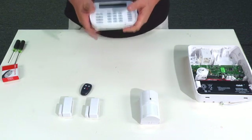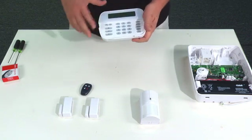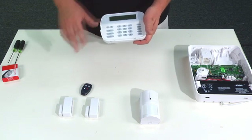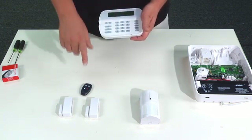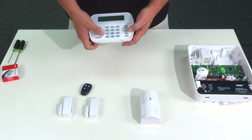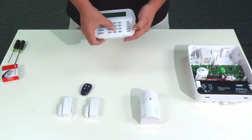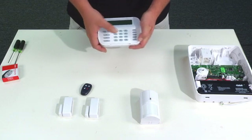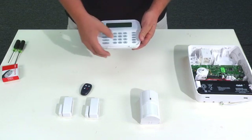We're ready to program this thing. In programming, there's a very simple section — section 898 — and this is how we're going to program the three devices and the remote control. We're going to start out with star 8 and then the installer code for this panel, which is 5555, and then press 898.